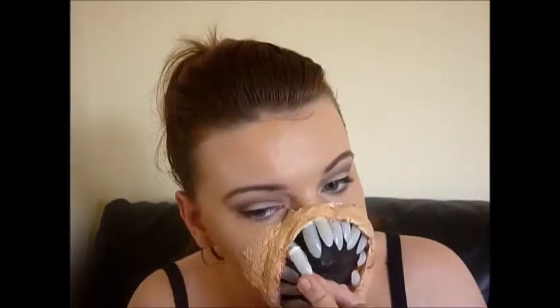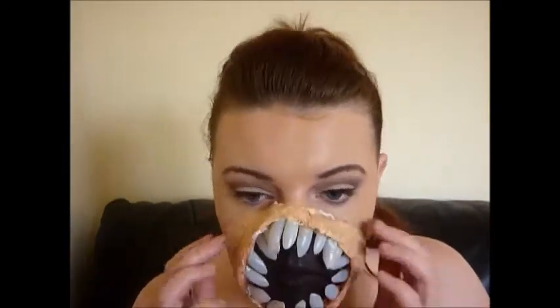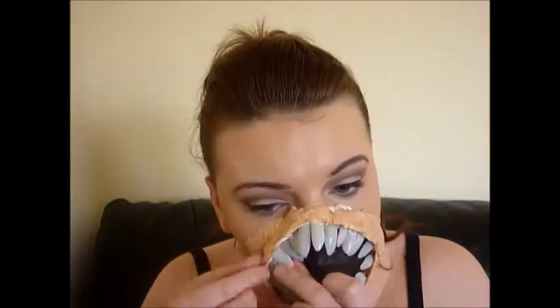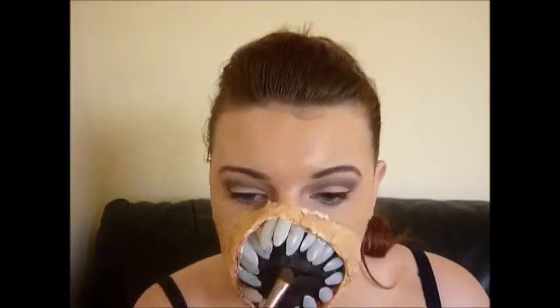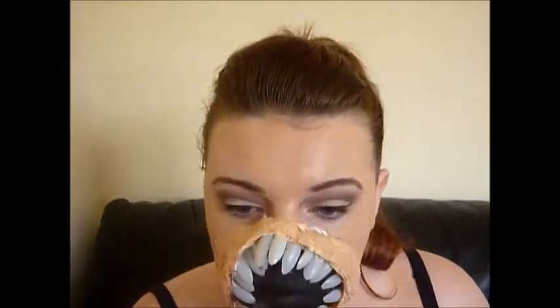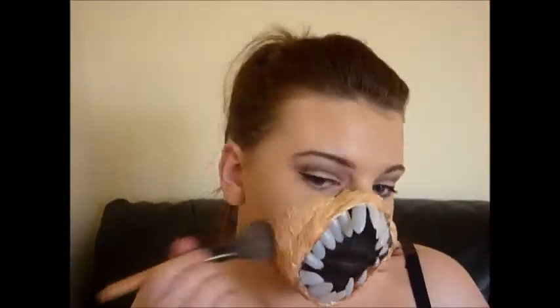Then I realized I had a lot more nails left over, so I just started squeezing them in wherever I could. I set that black face paint with some black eyeshadow.